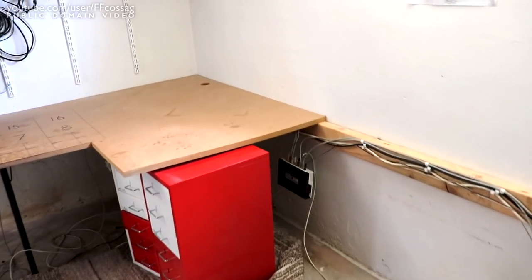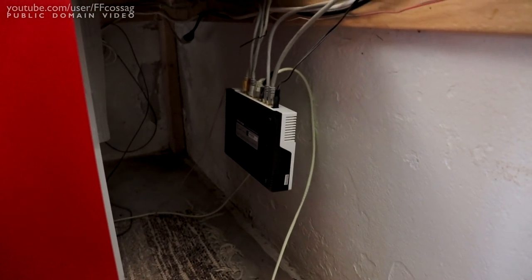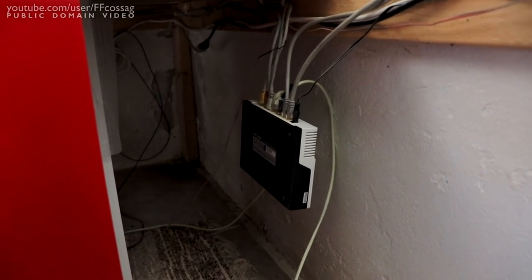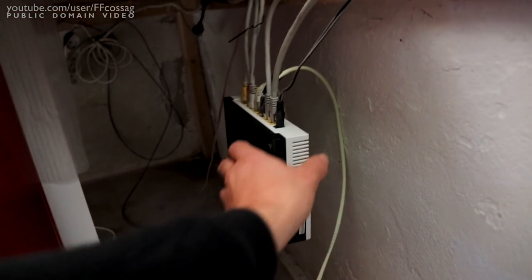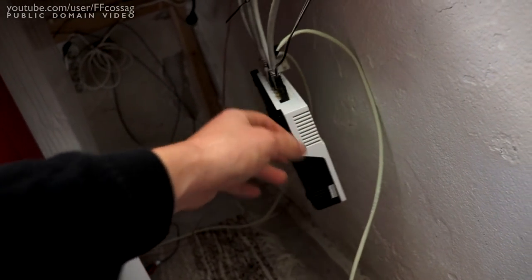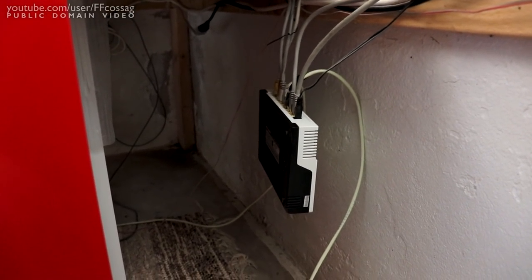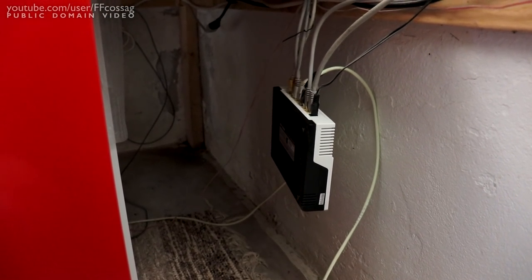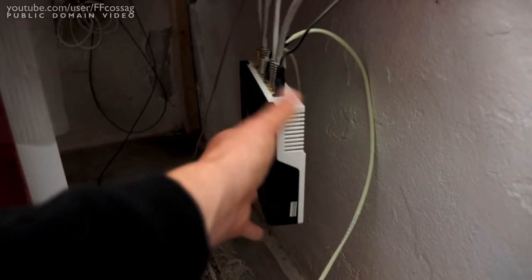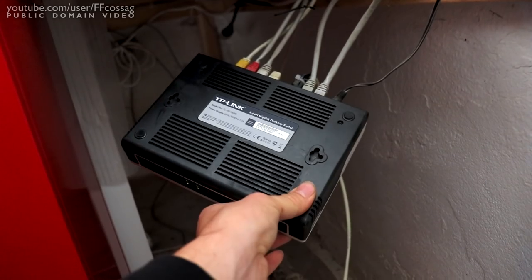That's the lovely cheaper TP-Link switch. This thing has been a warrior - an absolute warrior. It's from like 2008, maybe - an 8-port gigabit switch. I changed the capacitors and it's been going 24/7 without an issue ever since. Amazing piece of technology, just very very inefficient with a giant heat sink inside there.